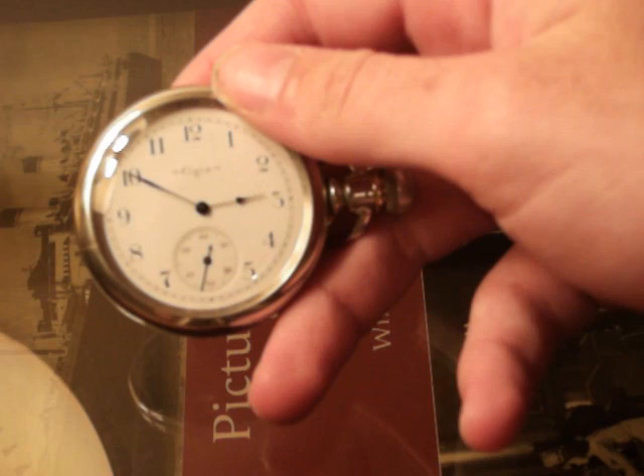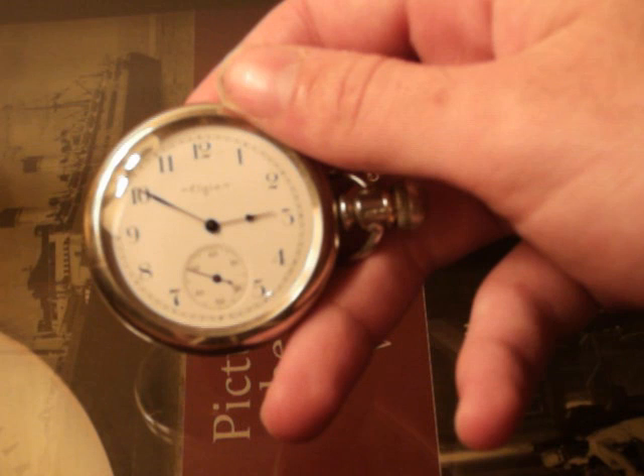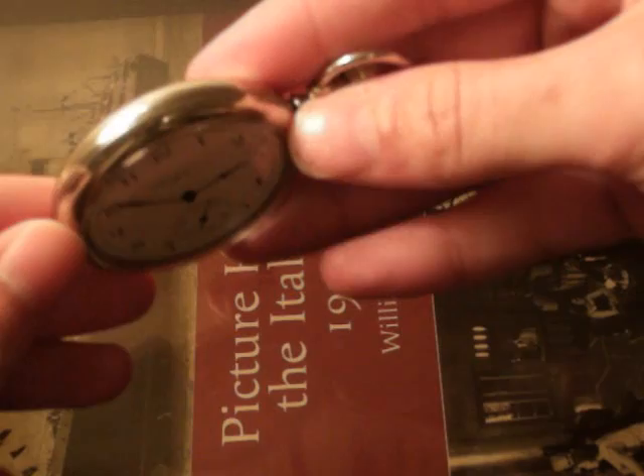You can see here where my thumb is, it says Elgin. For those of you who aren't familiar with American pocket watches, Elgin and Waltham were the two powerhouses of pocket watches of this time period. IWC — International Watch Company — was also one of them, but now they're Swiss-owned and make things totally not like this anymore. Elgin got bought out by a Chinese company, as did Waltham. They still make stuff theoretically, but it's not the same — I think it's junk. But this older stuff is phenomenal.